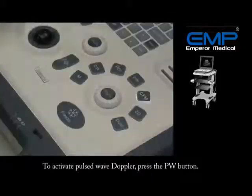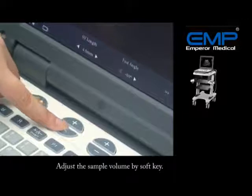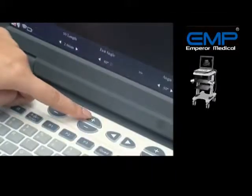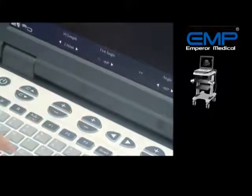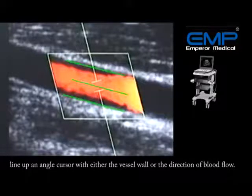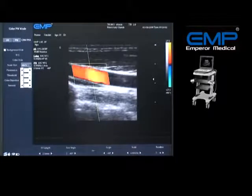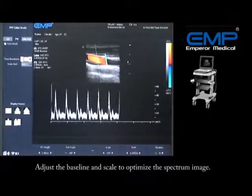To activate pulsed-wave Doppler, press the PW button. Adjust the sample volume by soft key — a proper sample volume length should be half to two-thirds of the vessel width. Adjust the angle correction cursor by soft key, aligning it with either the vessel wall or the direction of blood flow. Note that the angle correction should not exceed plus or minus 60 degrees. Press the Update button to activate the spectrum, then adjust the baseline and scale to optimize the spectrum image.